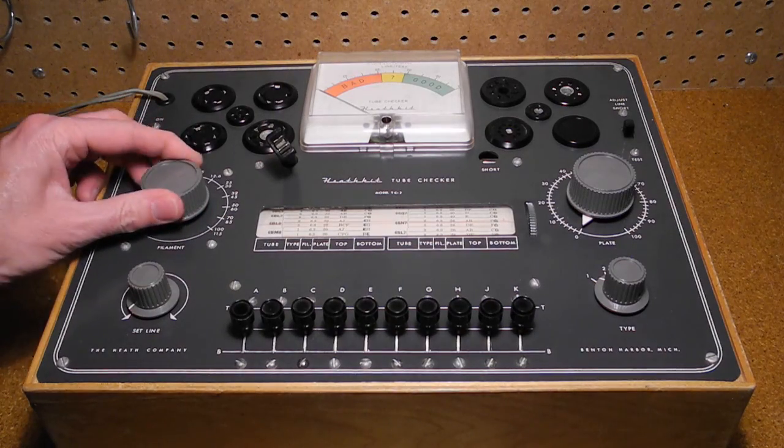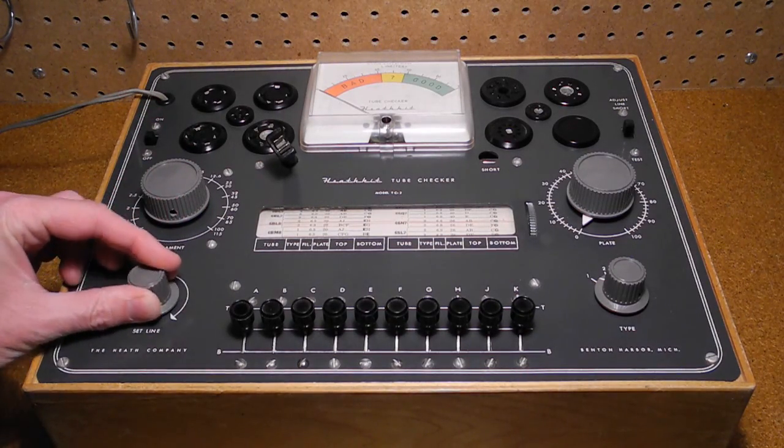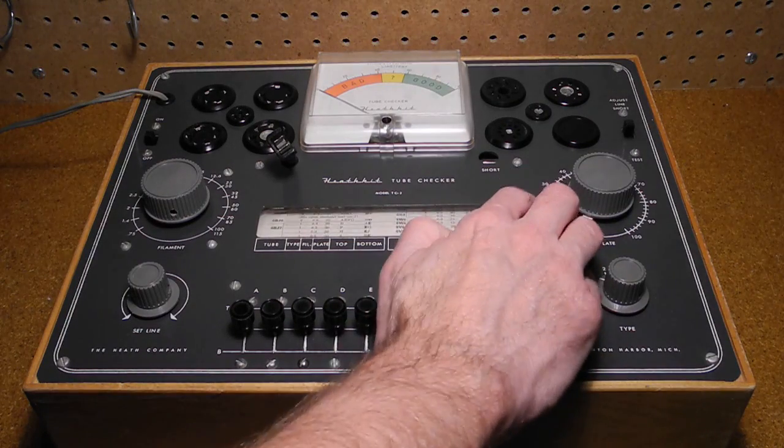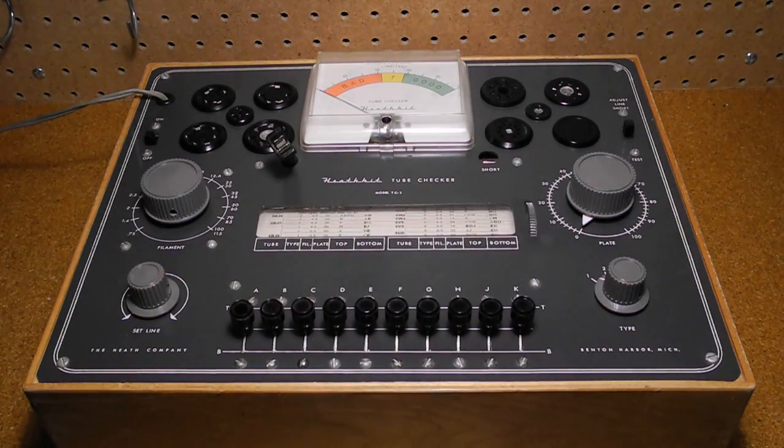The plastic knobs are of the same type as a lot of Heathkit ham radio gear of the time. Some TC2 units have the older black chicken head knobs. There's a built-in illuminated roll chart. The tester can check for open and shorted elements, heater continuity, and quality or merit. It features a 4.5 inch meter with a color-coded scale indicating if the tube is bad, questionable, or good.